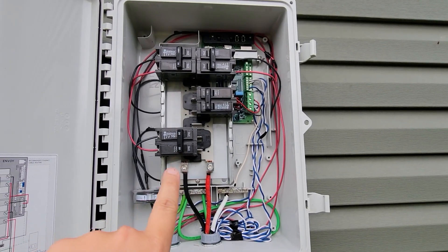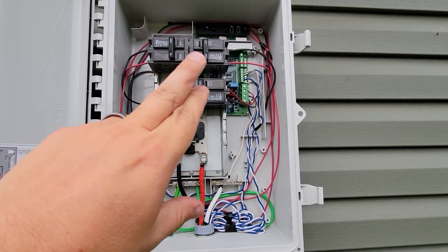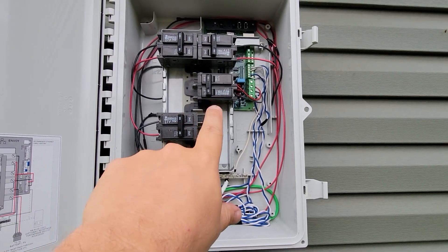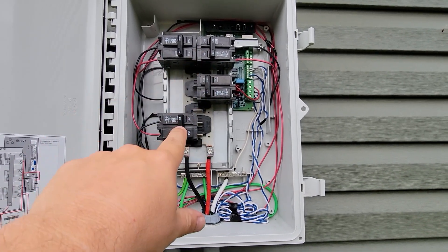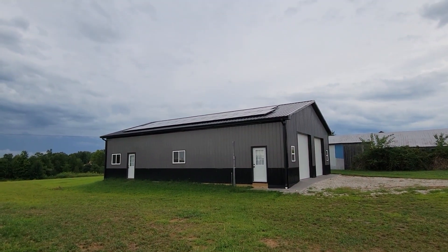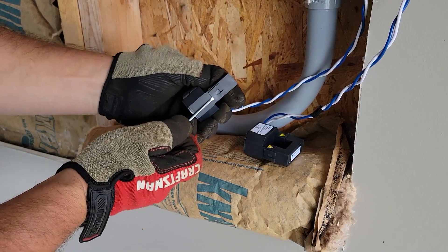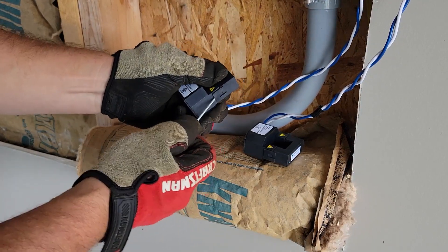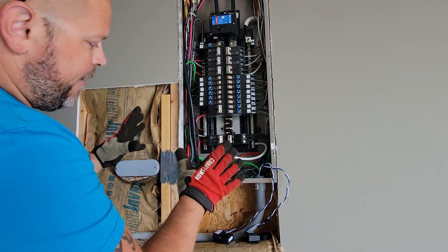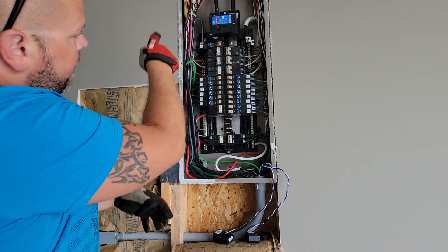We have a production meter, our two consumption meters, our three branches, and our envoy. That's an envoy breaker there; the other one is for the panels. Before we can install them, we need to open them up. Just take your little screwdriver, give it a little bit of pressure, and then take your thumb on the inside and open it up. So on our setup, the line side is going out and then it's coming in to the load side.